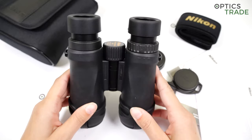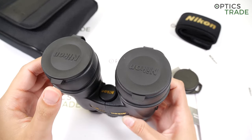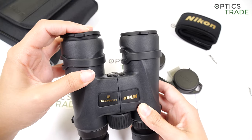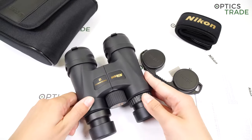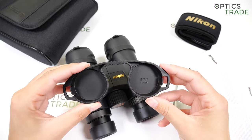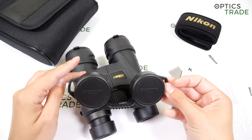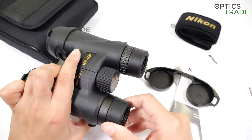You get many things included with these binoculars. You have objective lens covers made out of rubber, which are attached to the barrels but can be removed — these seem of nice quality, especially when comparing them to the eyepiece covers, which feel really, really cheap.